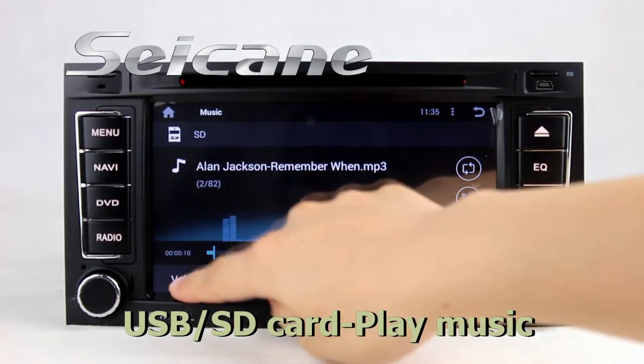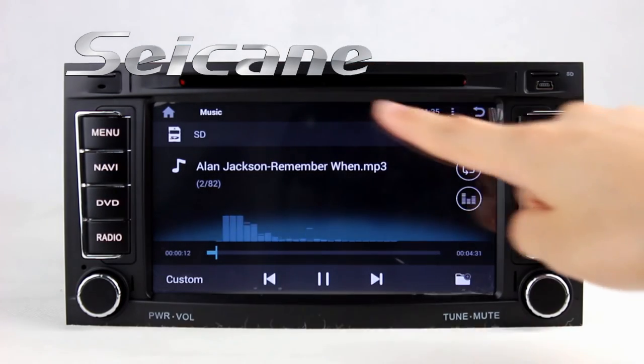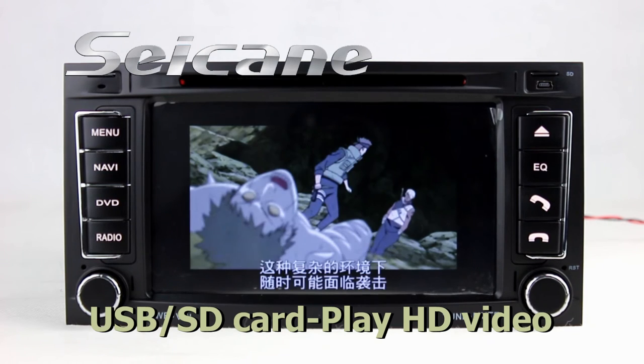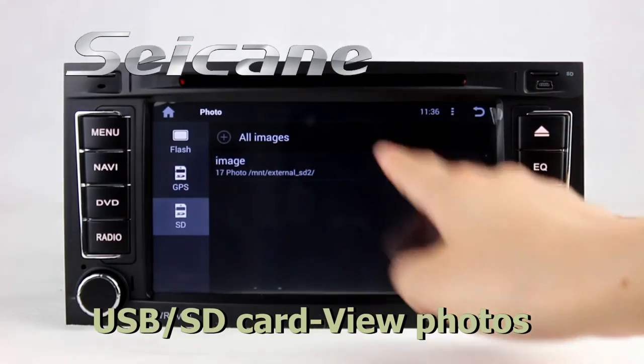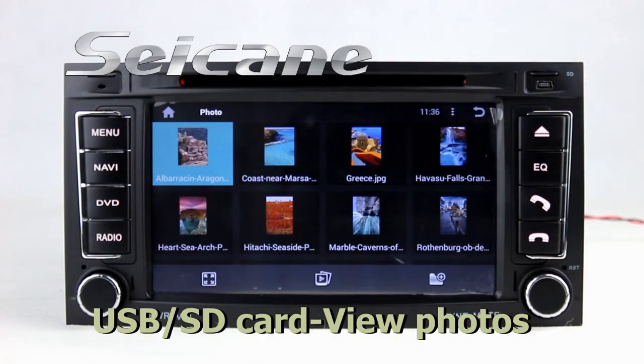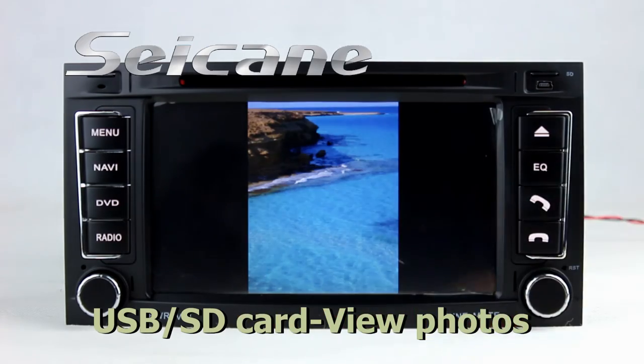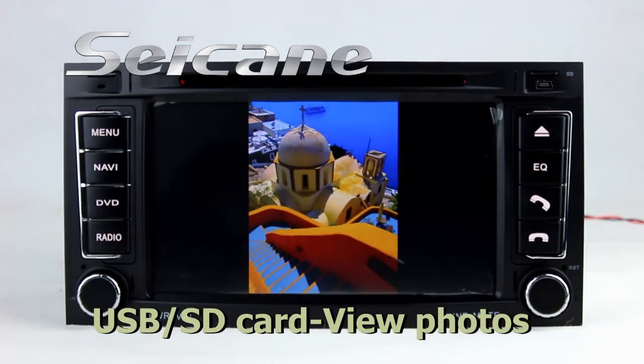You can listen to songs freely. Go back to the main menu and click the video icon, then you can enjoy videos. Back to the main menu and enter the photo interface, and you can view photos by sliding your fingers on the screen.